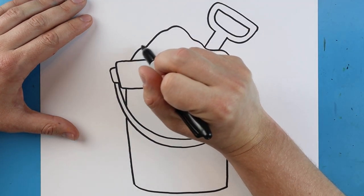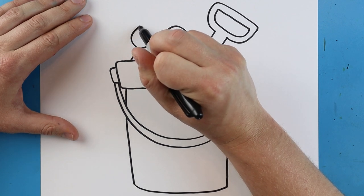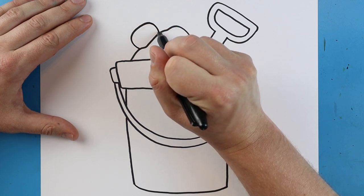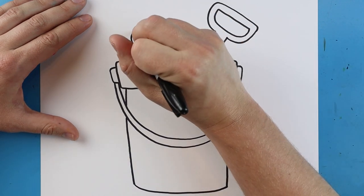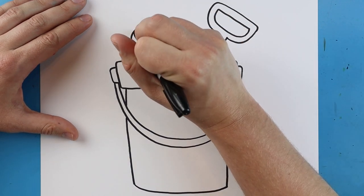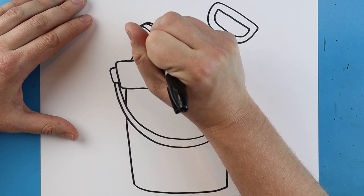Over here I'm going to put a little shell. I'm just going to make a line that comes up, goes over, and back down. Then we'll draw a couple little lines that come down here for the details of the shell.